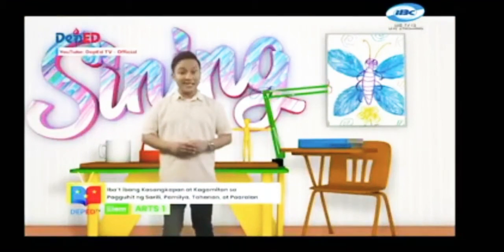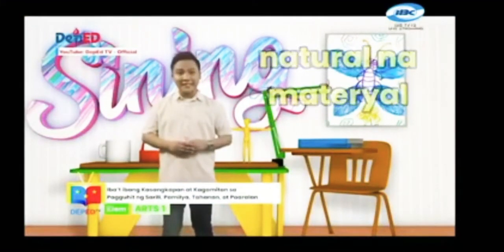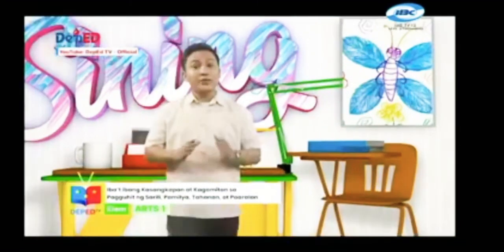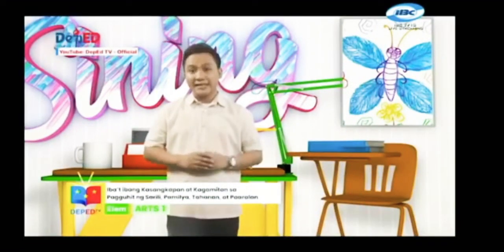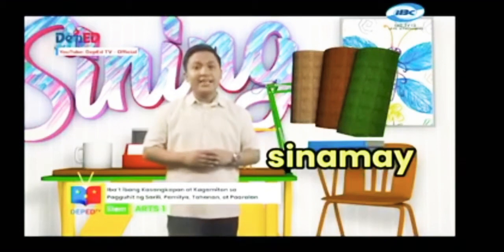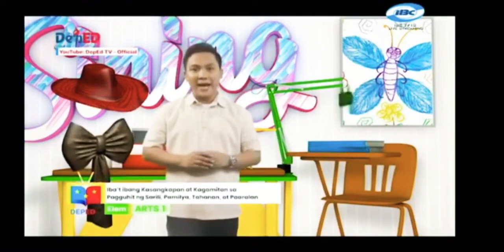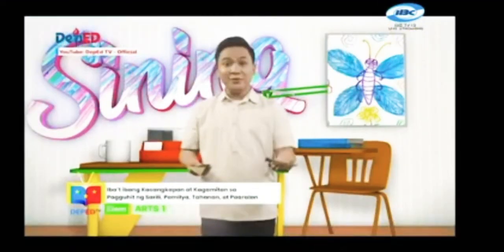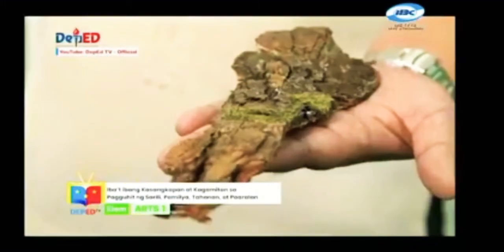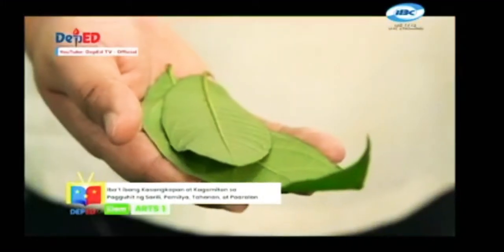Mayroon din naman tayong tinatawag na natural na material na maaaring gamitin natin sa paguhit, katulad na lamang ng sinamay, balat ng puno at dahon. Ang sinamay ay makislap na tela na gawa sa abaka na ginagamit sa paggawa ng sombrero, laso, bag at mga damit. Ang balat ng puno at dahon ay mula sa likas na yaman na matatagpuan lang sa ating paligid.